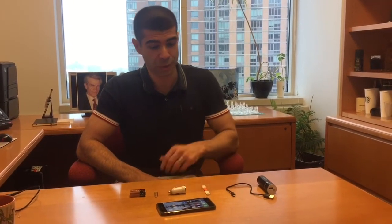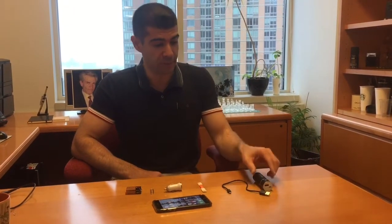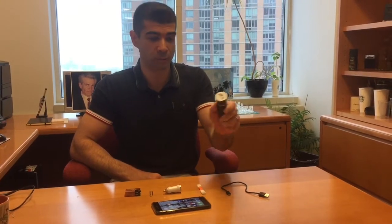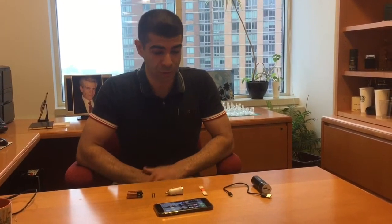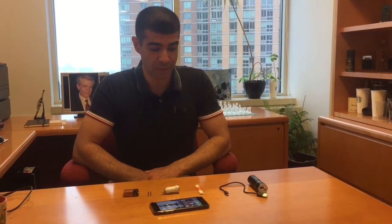I'd like to show you how you can charge your phone without having a power bank around. In case your house loses power and you need to make a phone call but your phone is dead, you can still charge it.